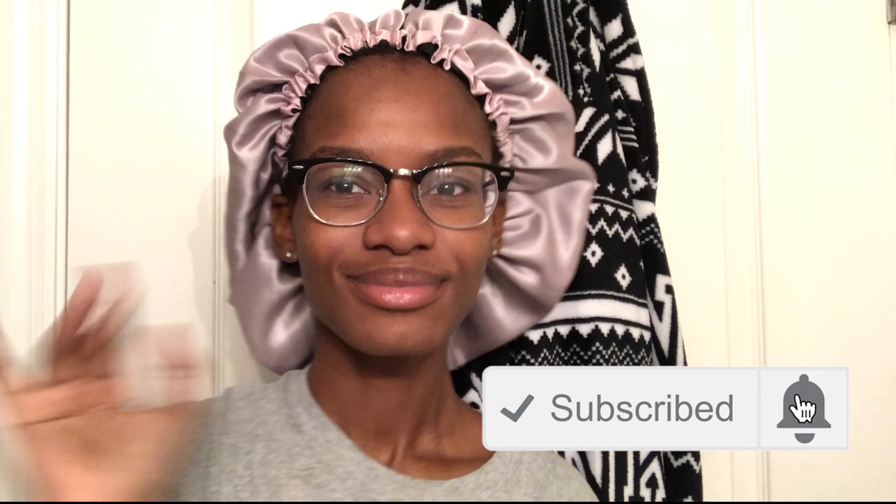Thank you guys so much for watching — please be sure to comment, like, and subscribe. Don't forget to tap the notification bell so you are notified as soon as I post. Once again, this is Susie and it was nice talking to you.